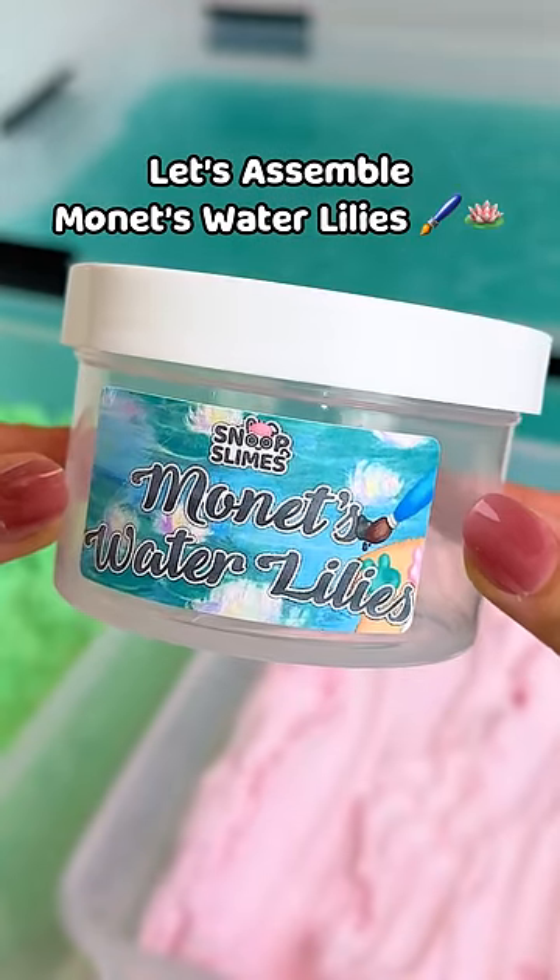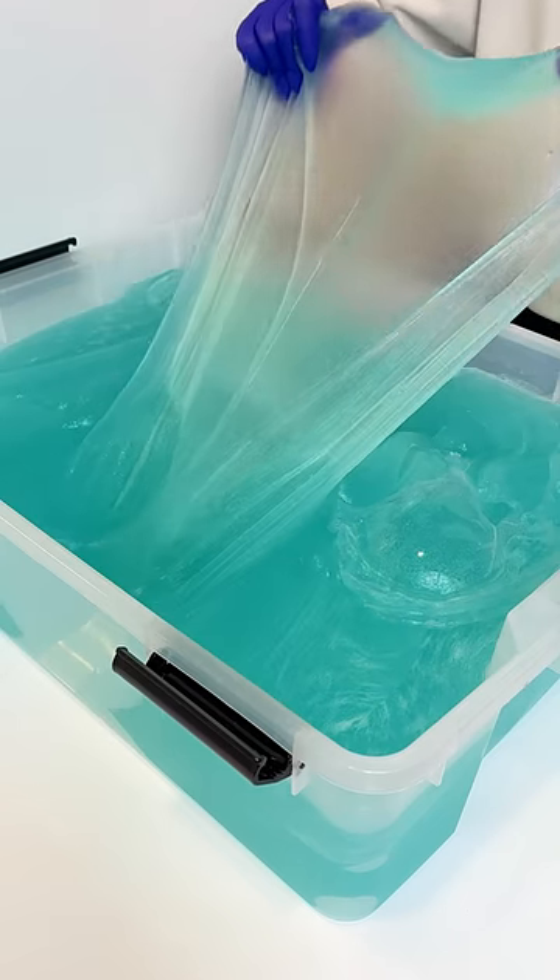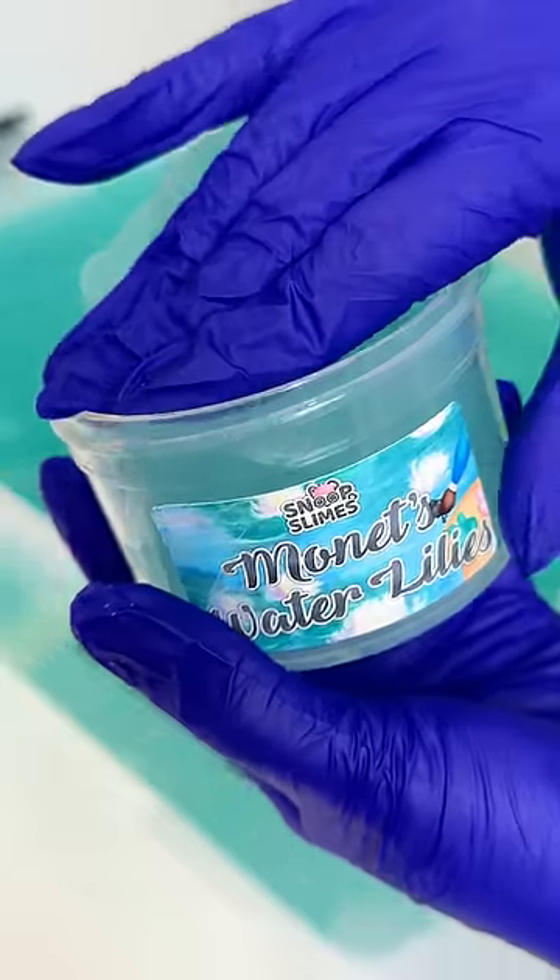Let's assemble our Monet's Water Lily Slime. First, we're going to pack our beautiful light blue jelly slime base that smells like coconut and cucumber melon.